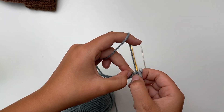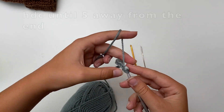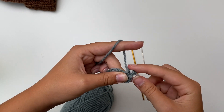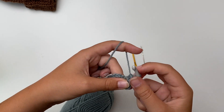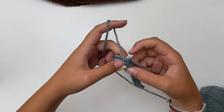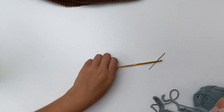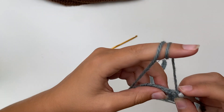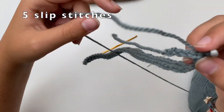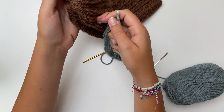Now you're gonna half double crochet the whole row except for the last five. If you do not know some of these stitches, go to my video where I show you all the stitches. So I have just one half double crochet left. Now what you're going to do — make sure to make it very loose, otherwise it's gonna be bad and you're gonna need this small hook desperately. It also depends on the kind of yarn you have. So you go in and do a slip stitch, and you do five of those. Really make them loose otherwise you will regret it.